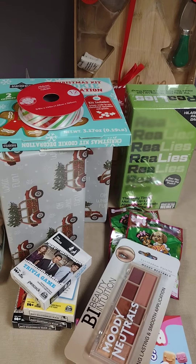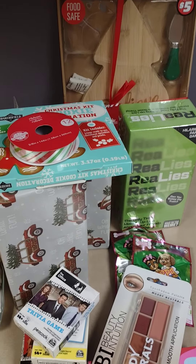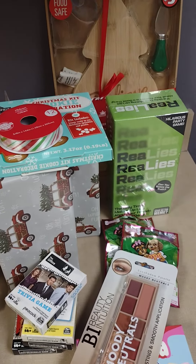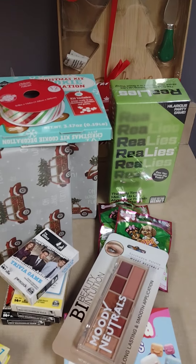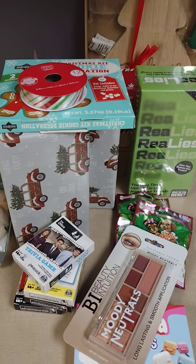I do have a couple of items to show you that I picked up at Goodwill recently. One item I can't show you yet but I'll show it on another haul — it was a shirt I got Jack and he has already taken it over.